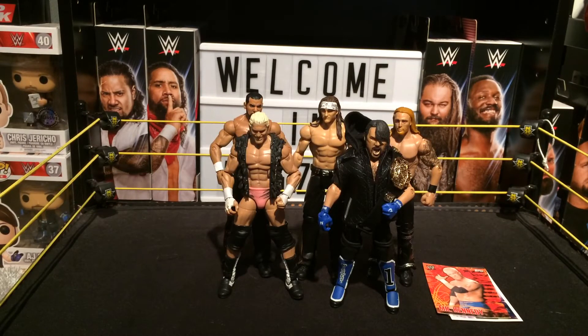Stay tuned and check my Instagram out — that's Figs31. You'll see a pic of all of these, all the fix-ups, and customs to come.